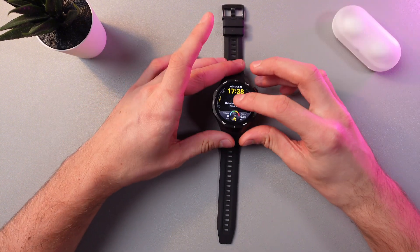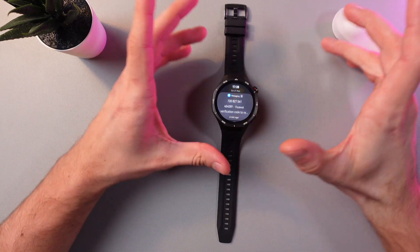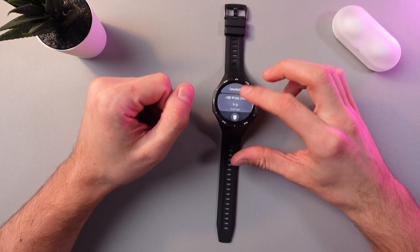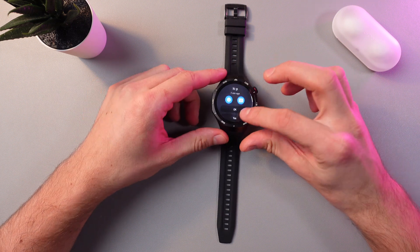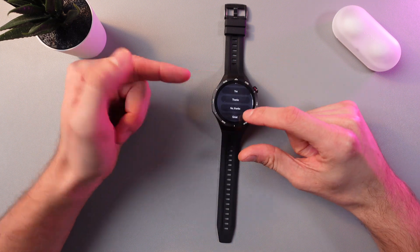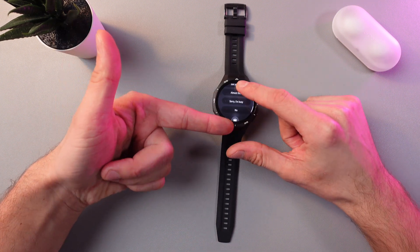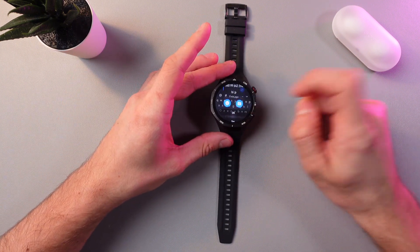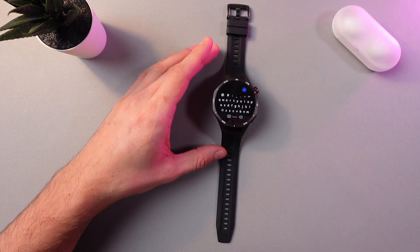For example, you've got a message. Simply scroll to the top to open up your messages. Press Messaging and choose your message. Now you have a few options to reply to it from the pre-set options, or you can press on the text sign right here and enter your text.